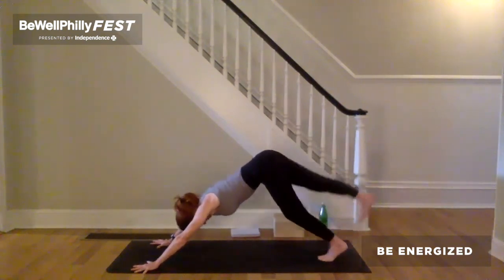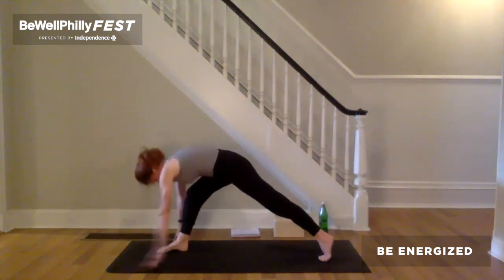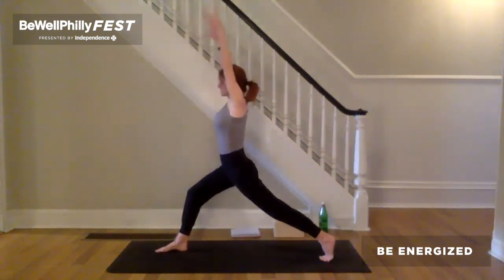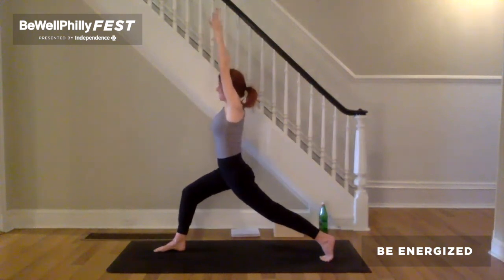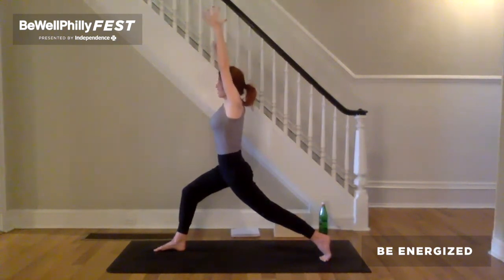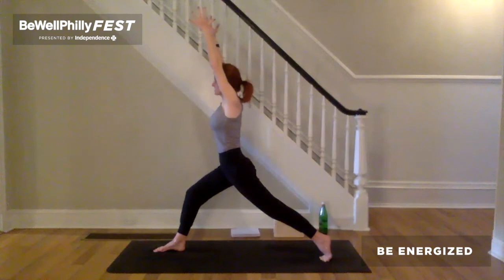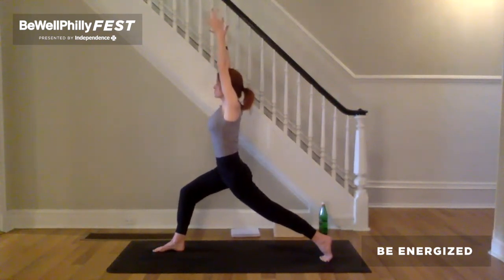Inhale, right leg reaches up and back. Exhale, step right foot between the hands. Right ankle underneath the right knee. Inhale, arms reach up — crescent lunge. As you exhale, feel the support beneath you. Inhale, pull the feet towards each other. Hug the upper inner thighs to the midline. Keeping that on the exhalation, push down through the legs. Lift the right front hip bone up away from the top of the right thigh. And now lift the back of the left thigh towards the sky as you bend into that right leg.